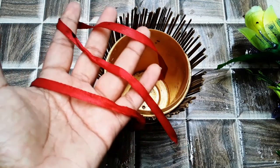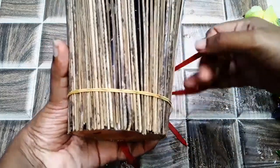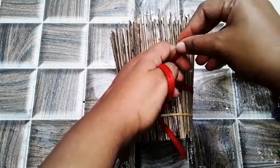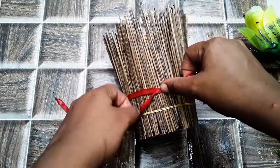And then I'll put the red ribbon here. I will cut this one and the rest will be removed.